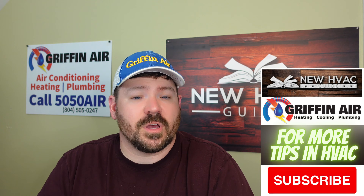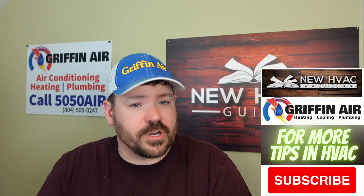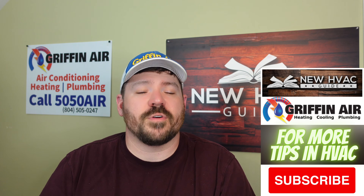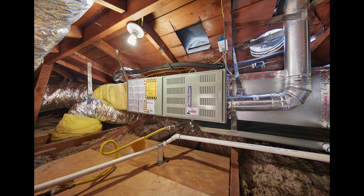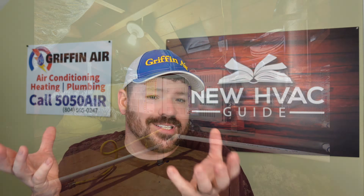Hey guys, I wanted to talk about something in this video that's a little more detailed than my average video. A lot of systems have to have some sort of secondary drain pan. For example, if you have a furnace or an air handler in an attic in the horizontal position, you're going to want some sort of secondary drain pan beneath that.